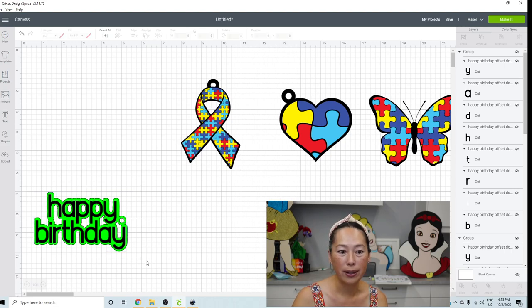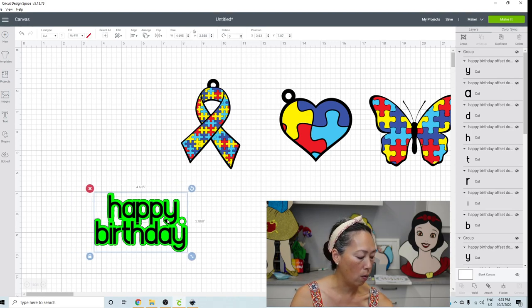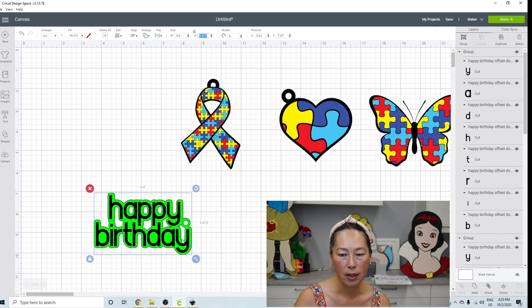Now that you have everything, size it to what you want. My original one is just under five inches long — I think I did it under five to maximize the number of pieces I can get on there. So you can type in 4.9 up here and see.